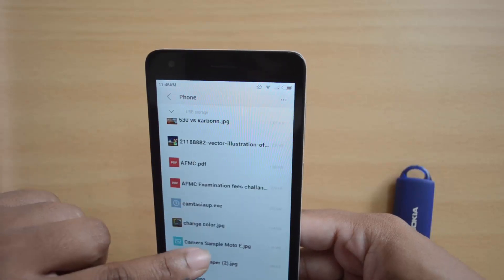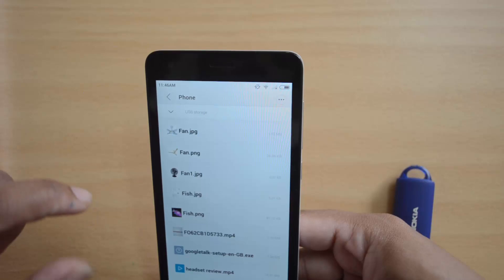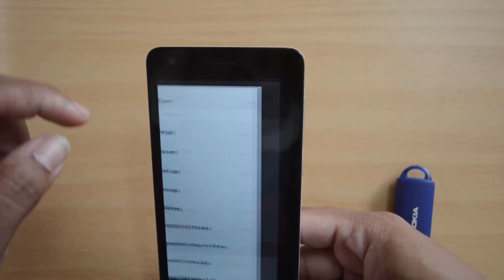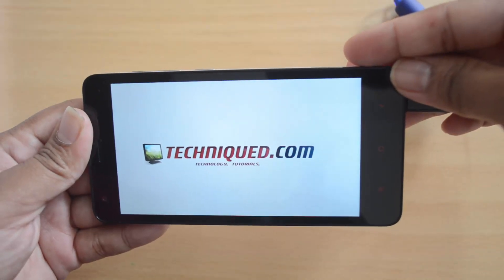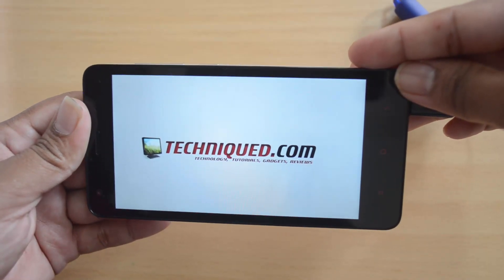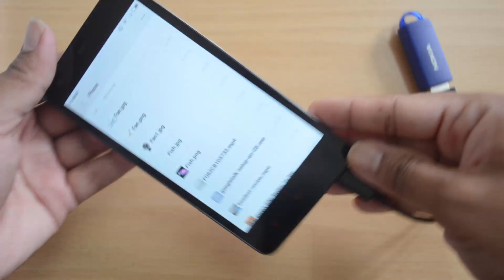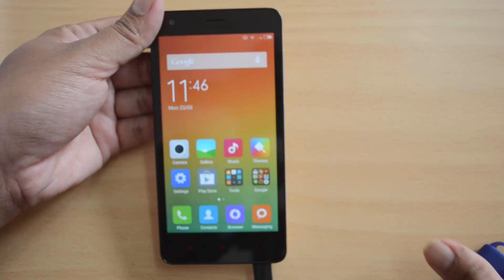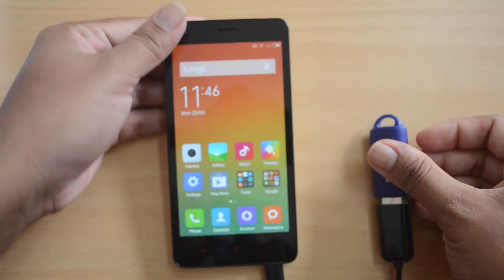We will just play one video from the USB pen drive. This is the video from the USB pen drive connected to the device and it is getting accessed using the OTG cable, which means that the Xiaomi Redmi 2 supports OTG functionality.